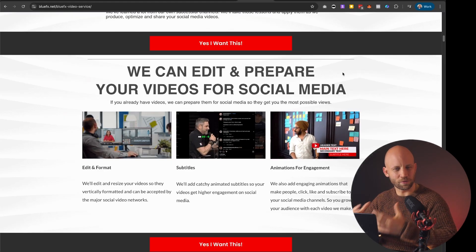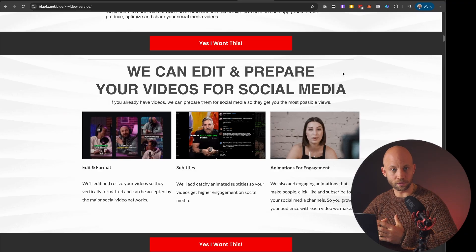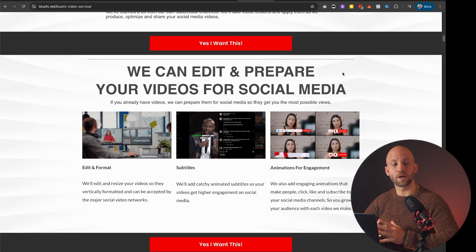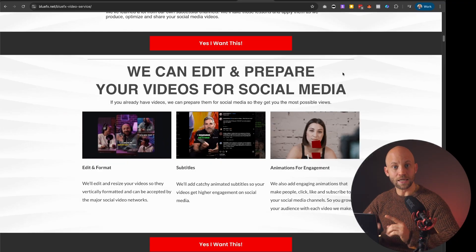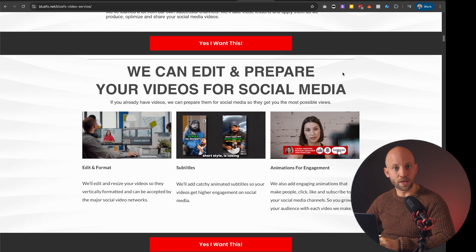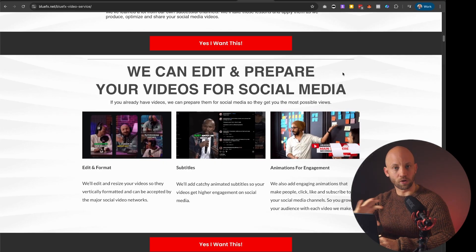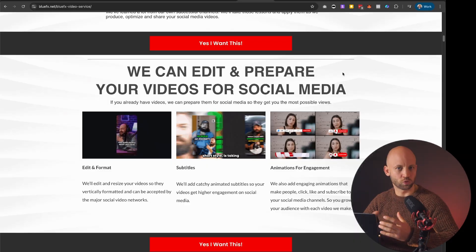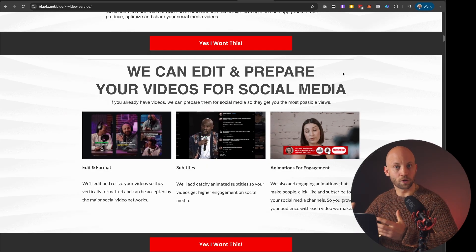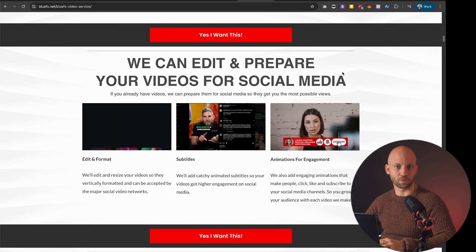Now if you feel like you don't have the time to create videos and social media content but you do see that you need videos, I have great news — we have just opened up a few spots in our done-for-you video creation service where we create videos with AI avatars, graphics, and all that. You can upload them to your social media channels, grow your following, and get more clients from social media. You'll find more details in the description of this video.